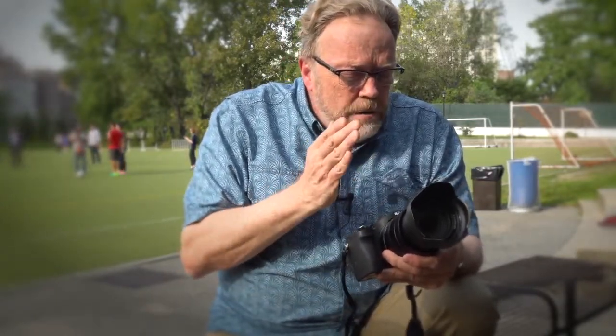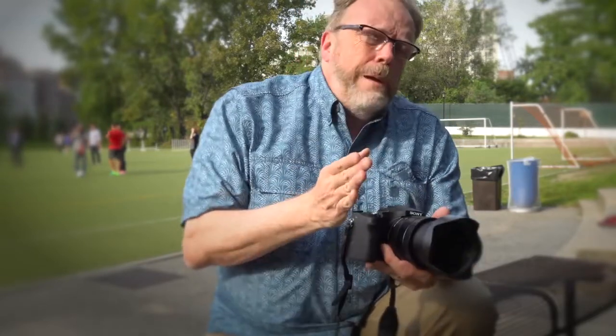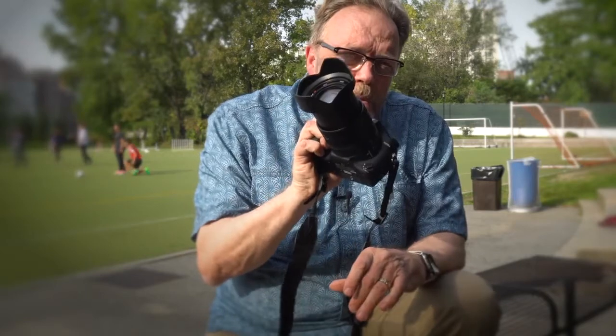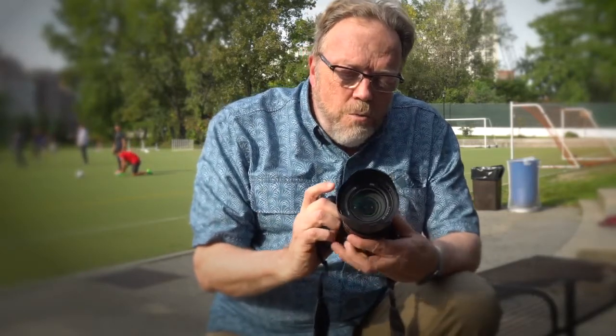So if you're looking for a new camera — one to maybe supplement what you have, a backup camera — something that if you were just out strolling the streets of Florence, Italy, Venice, and you don't want to carry your full backpack with all the lenses, here you've got a camera that does 24 to 600 millimeter, and it does it well.